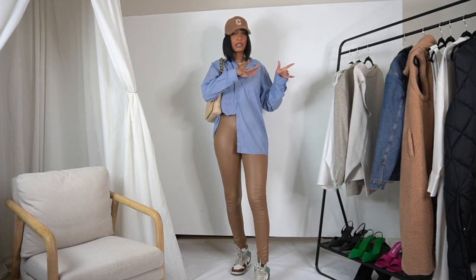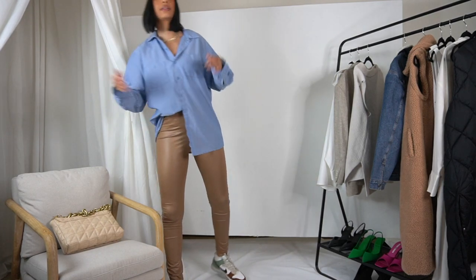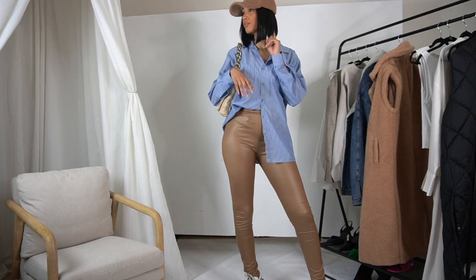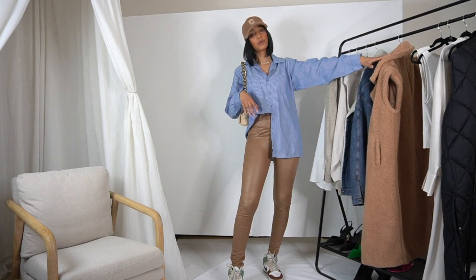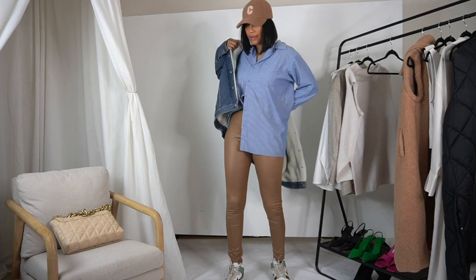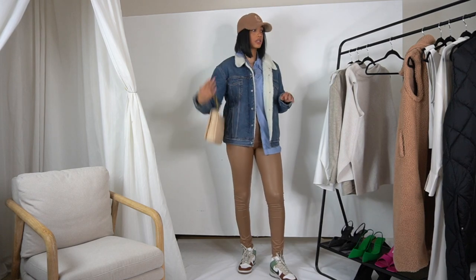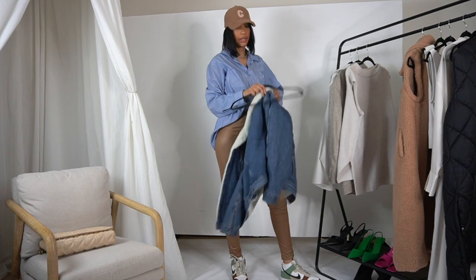I want to give y'all more casual vibes — something not as dressy as the other looks. I'd be cool with just wearing this as-is. Actually, let me check — Hey Siri, how hot is it in New York right now? It's currently cloudy and 45 degrees in New York. Okay, so it's 45 in New York — for sure my New Yorkers and East Coasters could be wearing a jacket.